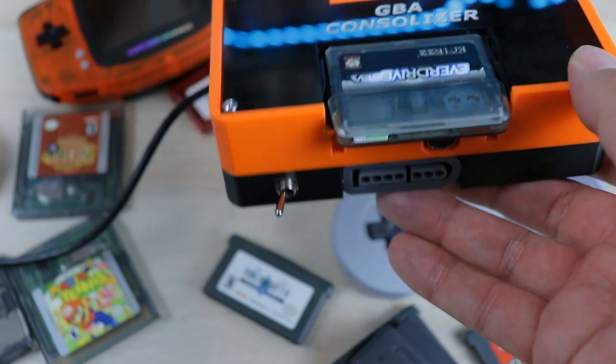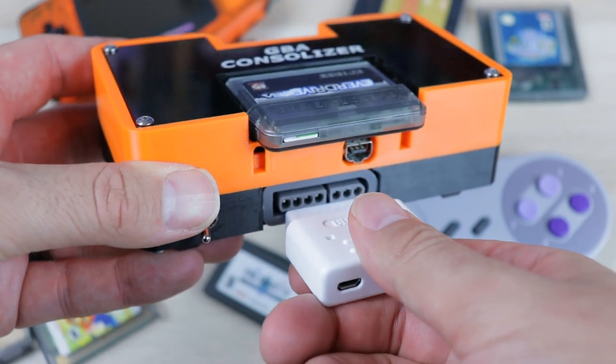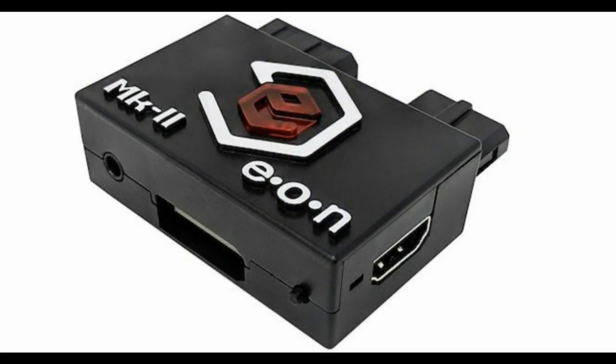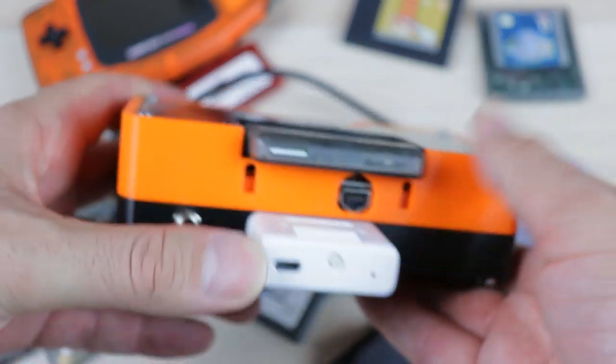Today we're going to take a look at some gameplay footage from this Consolizer and also compare it to footage from the Game Boy Player using Eon's GCHD Mark II HDMI adapter for the GameCube. I think this will be the most fair comparison when looking at different options for playing Game Boy Advance on your modern TV.